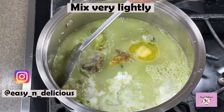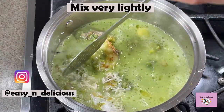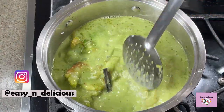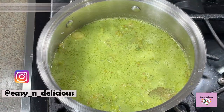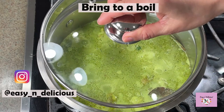At this point we need to be very careful not to break the rice grains, so mix very lightly just to incorporate everything well. Bring to a boil, cover, and cook on medium-low flame for 12 to 15 minutes.